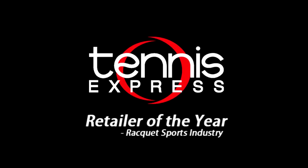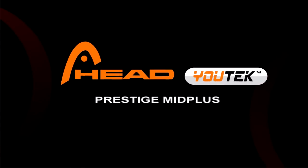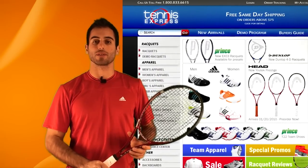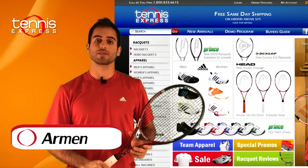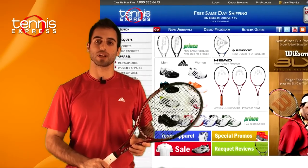Welcome to Tennis Express Racket Review. My name is Armin. Today's featured racket is the Head Youtek Prestige Mid Plus.